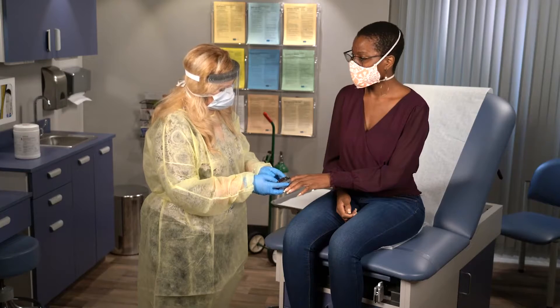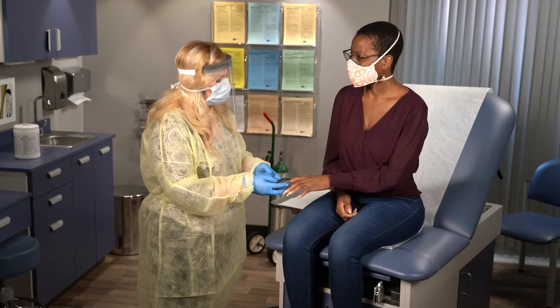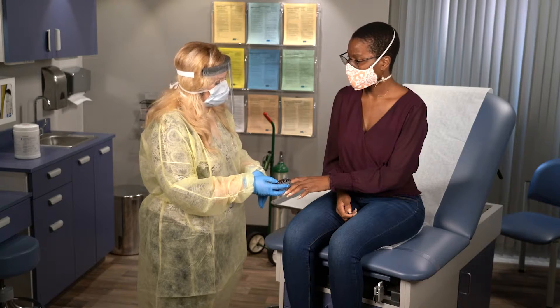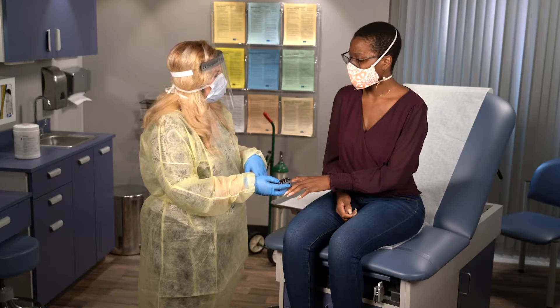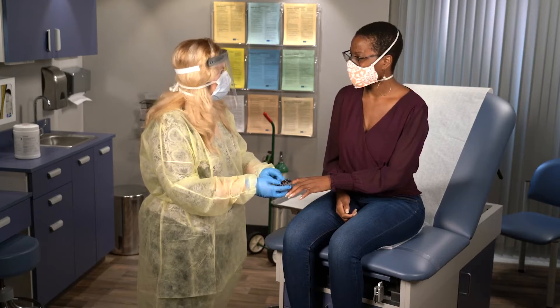Your oxygen levels are low. So what does that mean? Some people with COVID-19, even if they don't have trouble breathing, can have low oxygen levels. I recommend we start oxygen therapy so that your brain and your heart can get the oxygen that you need. Okay, if you think it'll help. But does it hurt? Oh no, it's not going to hurt at all.